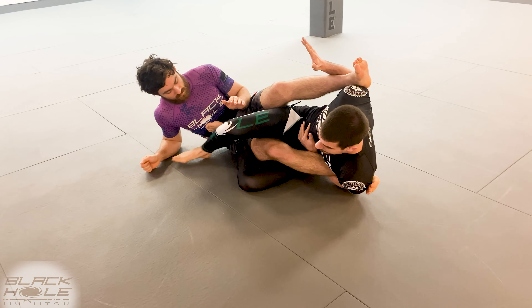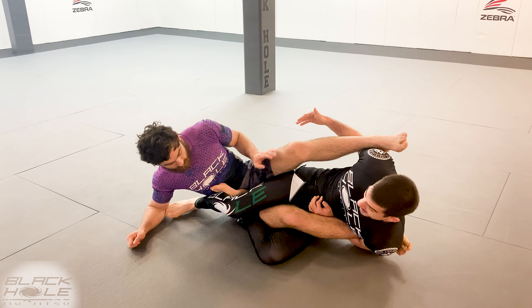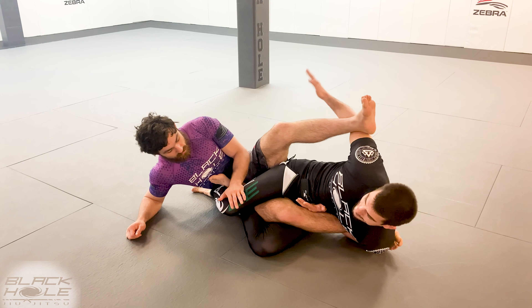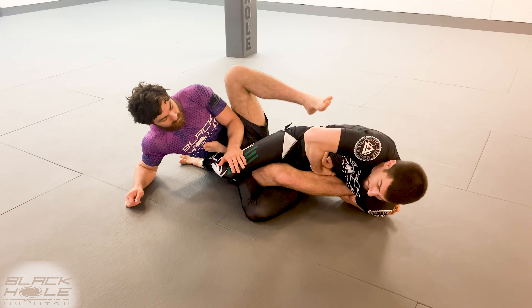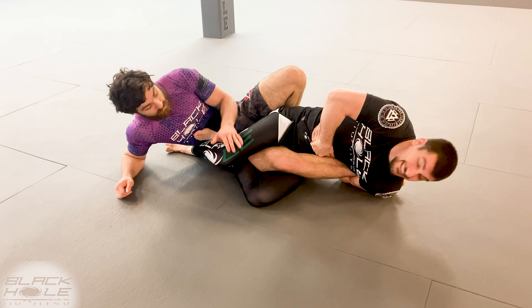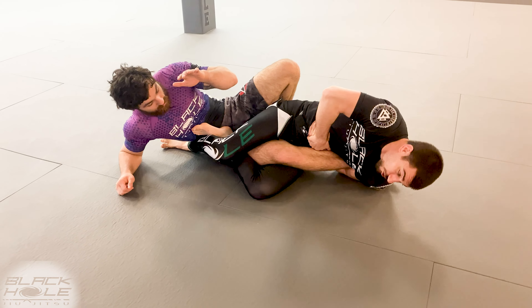As I fall to my shoulder, this foot is gonna come out and I'm gonna scoop this ankle back inside. I can let go of this leg because I don't need it anymore. I'm gonna catch my wrist and pull tight so that when I start my crank it sets the brake.